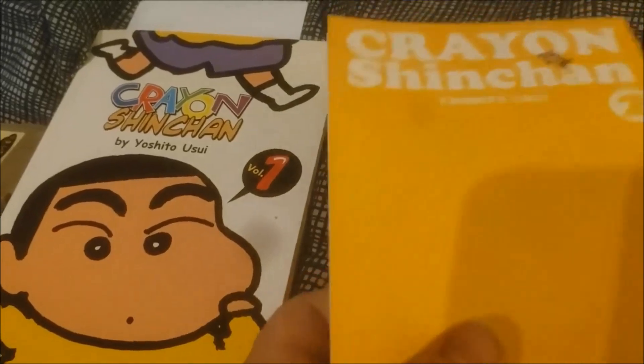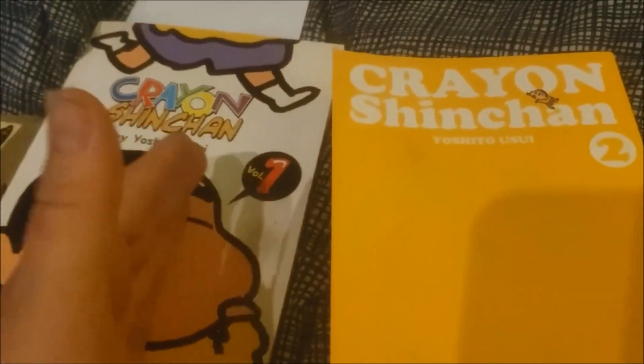So there's Volume 1 and Volume 2. Volume 2 is a different printing, so I don't think it's following up directly after the original Volume 1.